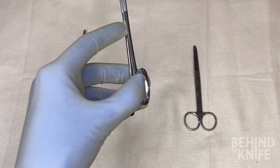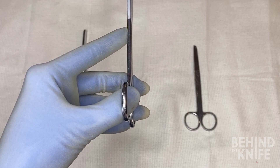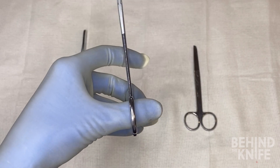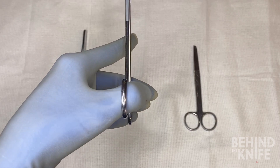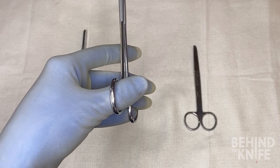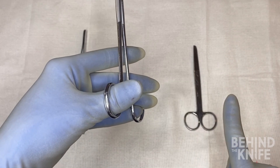Locking instruments can be a bit more challenging with your left hand, as the locking mechanism is designed to be pushed out with your right hand. In this case, what we'll need to do is pull it in with our left hand — specifically, pull in with your thumb to unlock the instrument. This can be very challenging as there's often not much space to do that, so another way to think about it is pushing out with your ring finger.